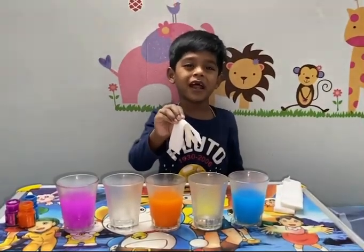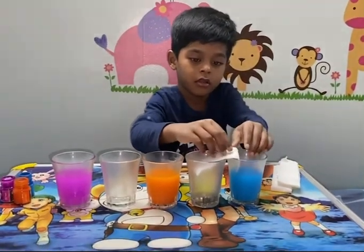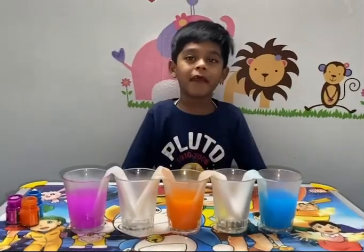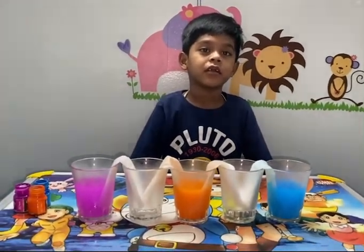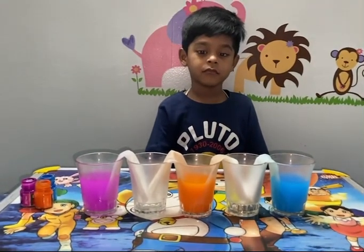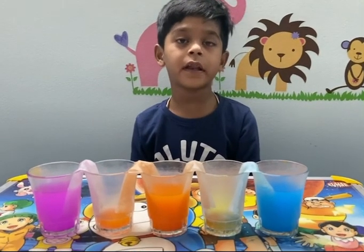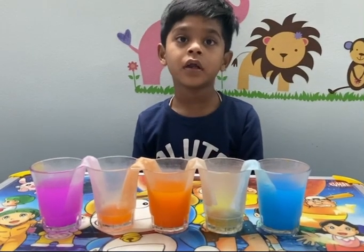Now put the tissue like this, wait to see the water working. Water travels from one glass to two and another glass, slowly.